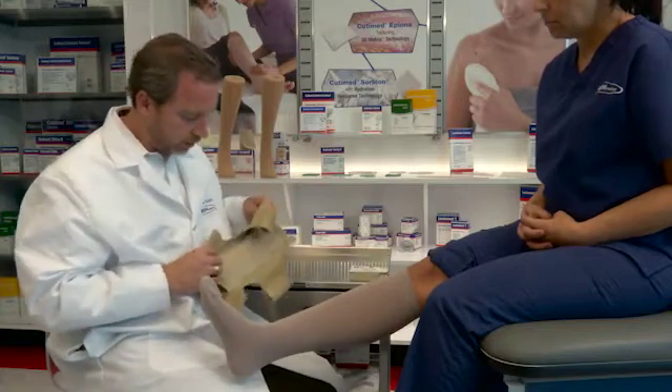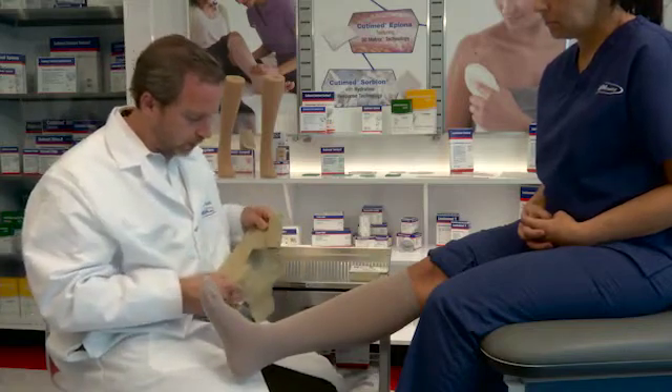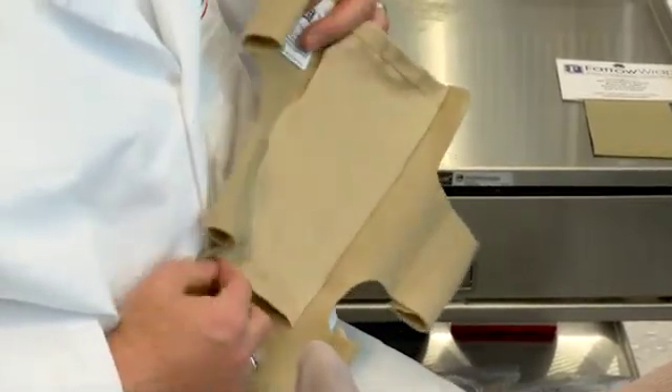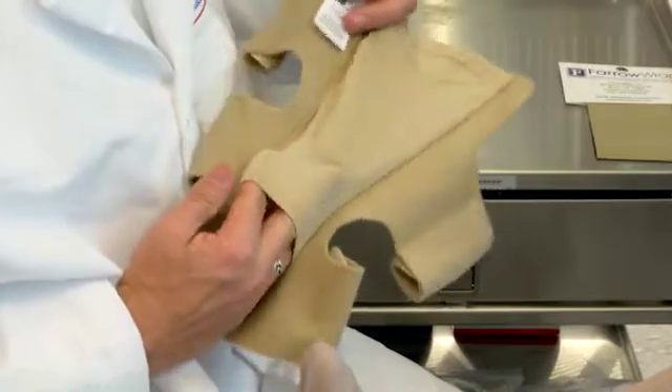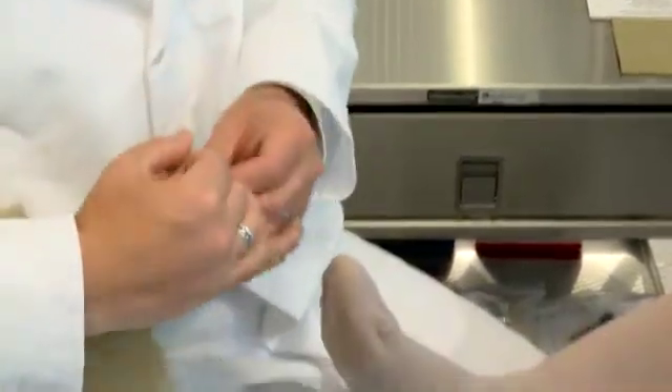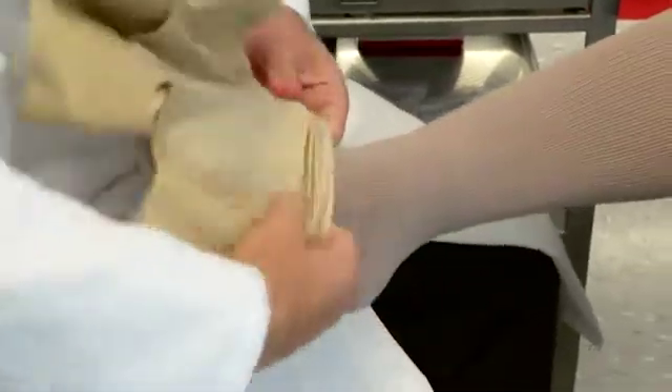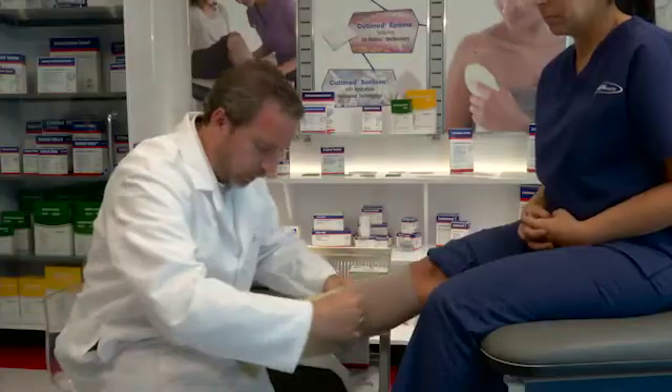The FerroHybrid has some unique features — the bands alternate. There are only four bands for all sizes, so it's much easier to put on. And there's a donning sleeve, which is very helpful to help put on the garment. After putting on the FerroHybrid, we will take the FerroRap 4000 and slide it up the leg.